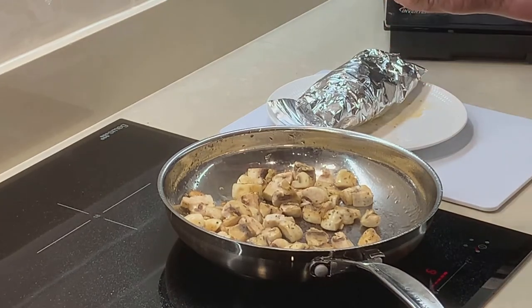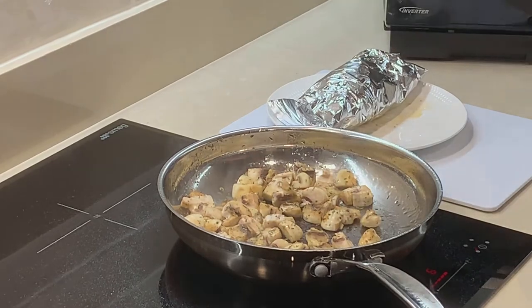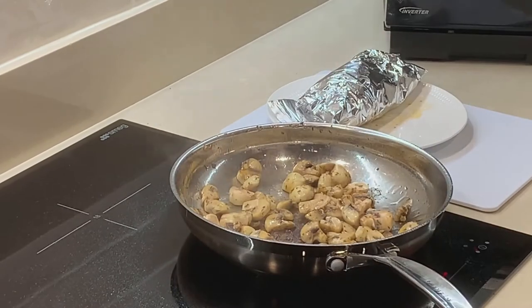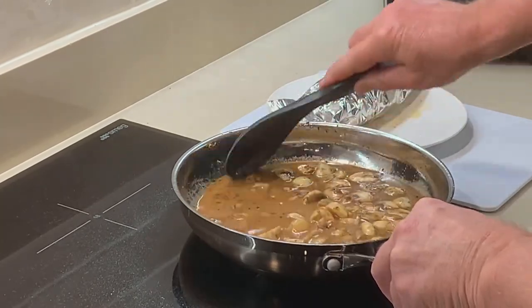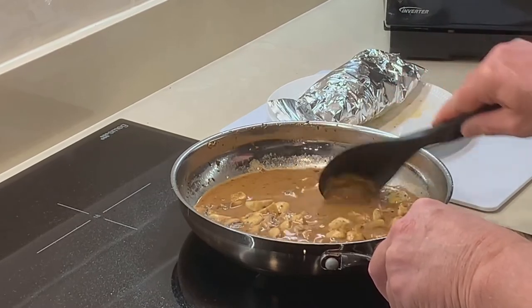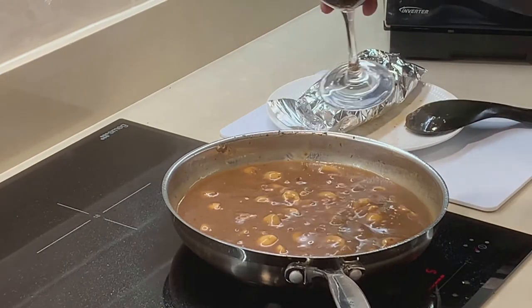When you do your mushroom gravy, you might want to add a little bit of thyme because it gives it a real bit of a kick. Now in with the gravy, just to glaze the pan at the same time and get all of the flavors off the bottom. It always helps to add a tad more.